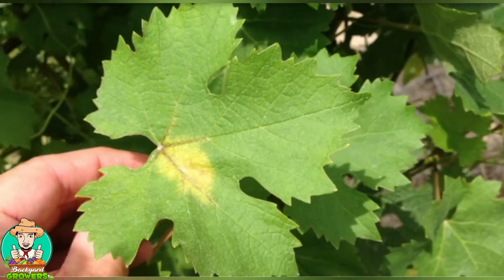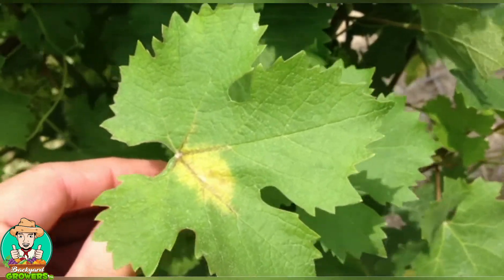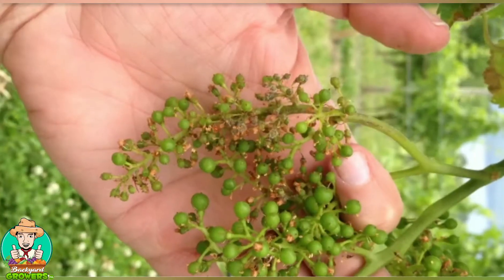Downy mildew is one of the major fungal diseases of grapes. It's capable of infecting the leaves, the cluster stems, as well as the berries.